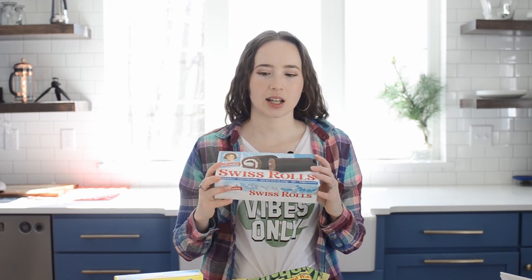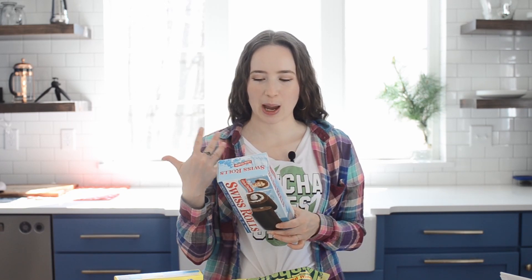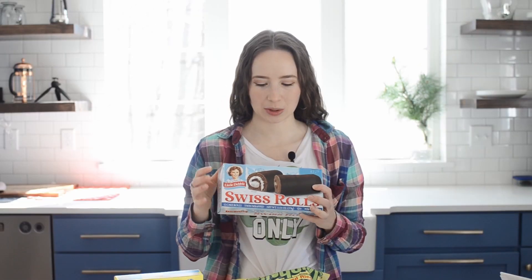Let's just go ahead and start with something that I actually detested as a kid. These are Little Debbie's Swiss rolls and just looking at the package, I'm like, this is totally not my thing. They just, I don't know, they tasted artificial. They did not float my boat.